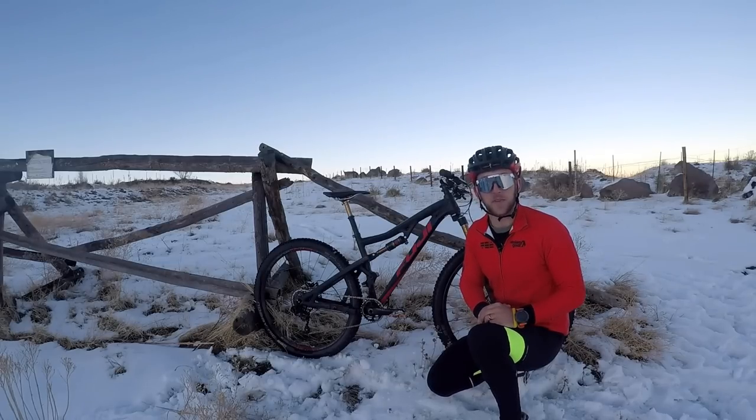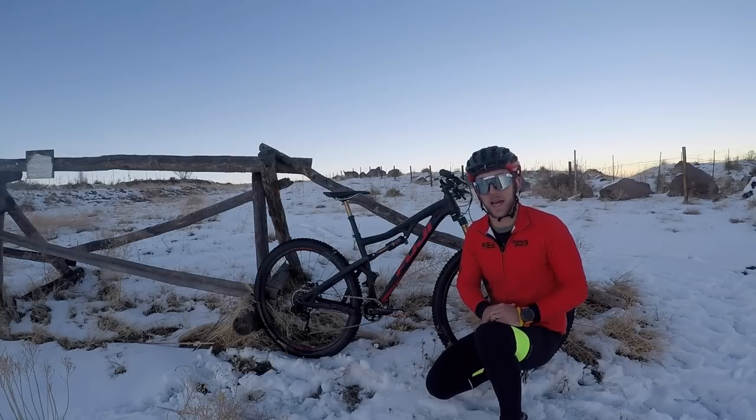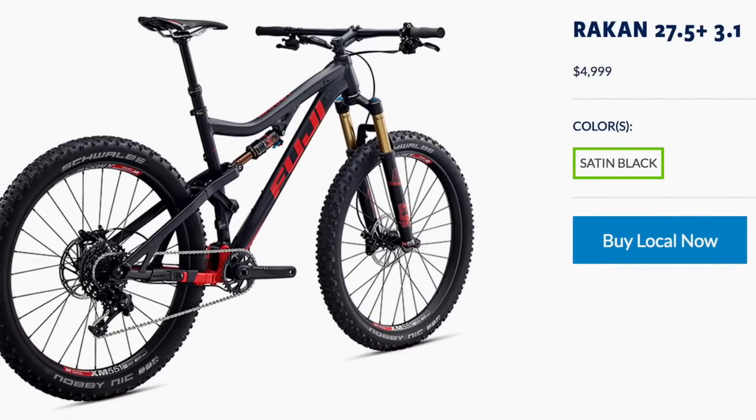This rig is a little bit expensive at $4,949. Entry level models start at $2,099, and if you're looking at the 3.1 27.5 plus model you're looking at $4,999.